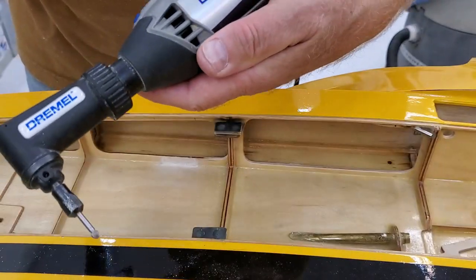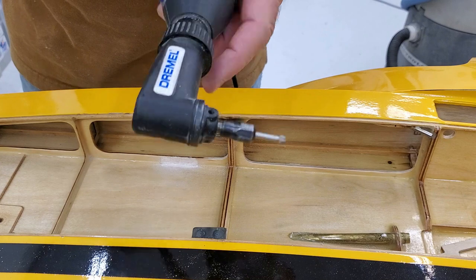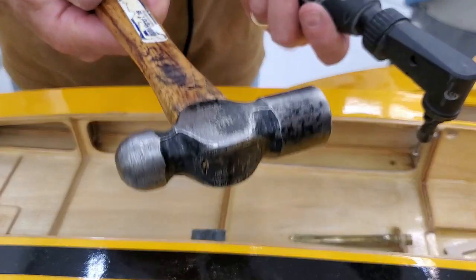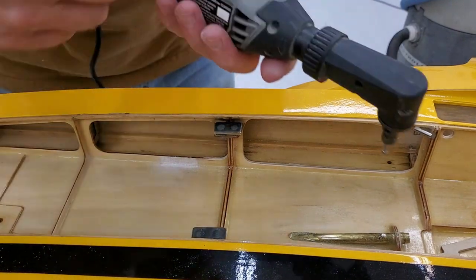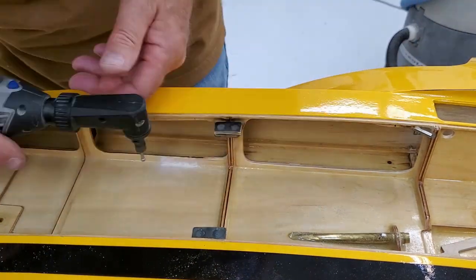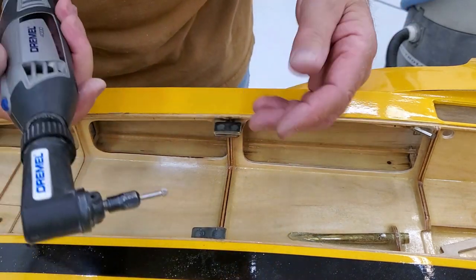I had an old Dremel since I was a kid and it was awesome. I finally dropped it and bent the front of it. I thought, well, I deserve a new one. I got this new one, and it turns out this is the switch — I've got to turn it on with a hammer so often you wouldn't believe it. I took it apart and fiddled with the switch — it's really cheap stuff in there. Bums me out. They just don't make things like they used to.